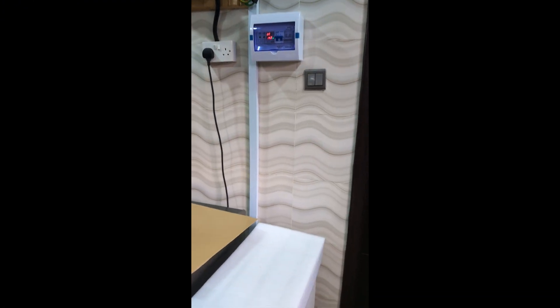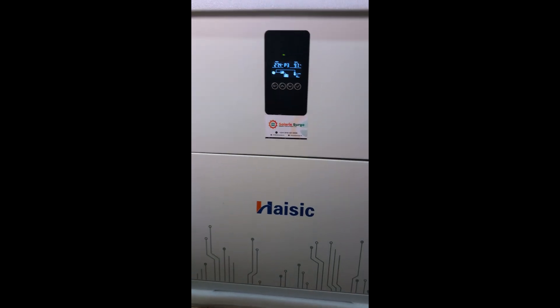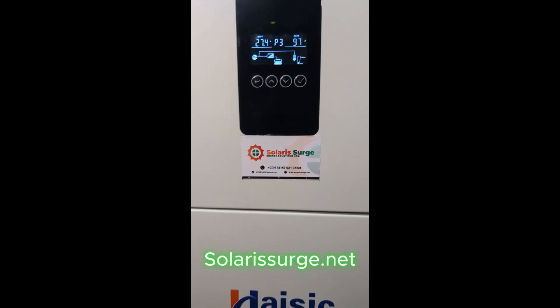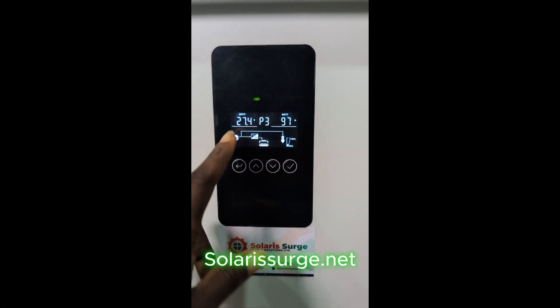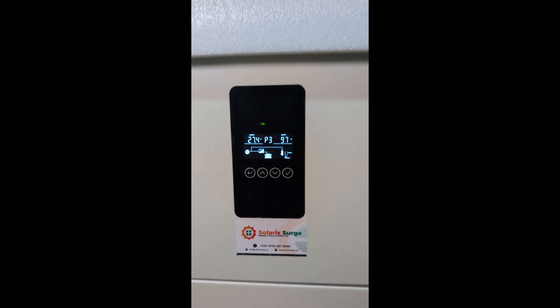We are done with this installation of the i6 all-in-one unit — 4kVA with 8kWh of batteries inside. We are currently charging at 97 amps and the battery voltage is at 227.4 volts.